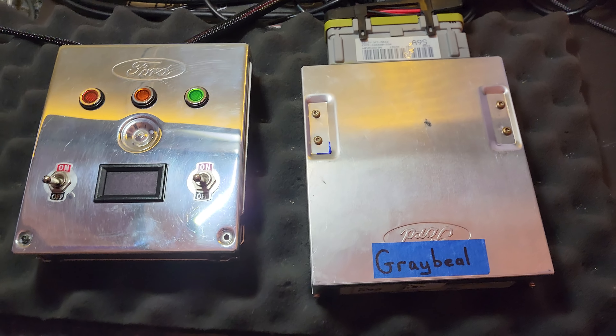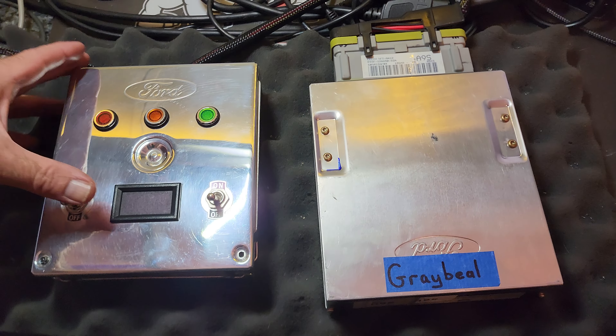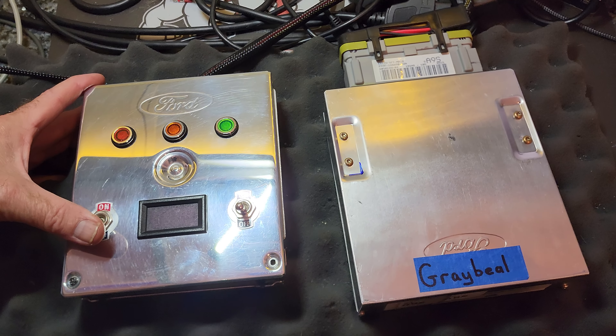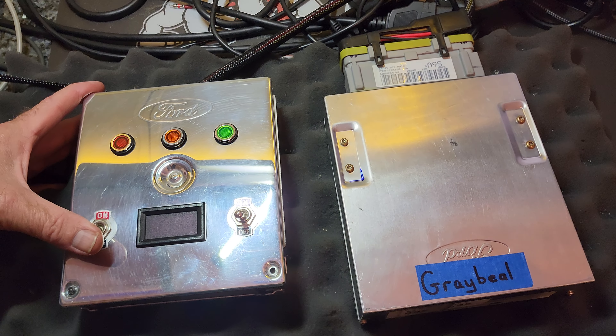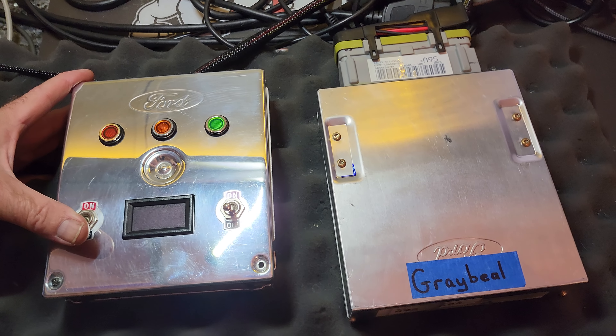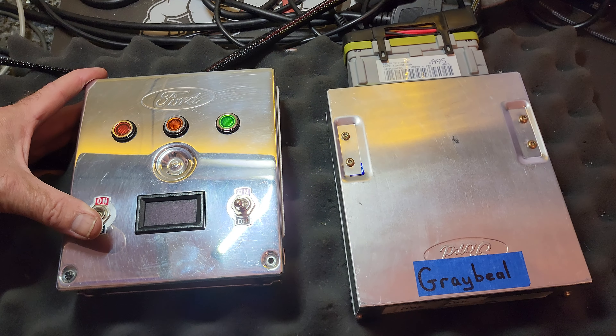Okay Steve, we got your A9S done and it's back with new capacitors installed. It looked great — the inside was the nicest I've seen in a long time, probably because this is a mass air conversion kit, not an original, I'm guessing. So it may be just a little bit newer.